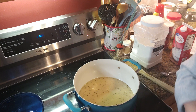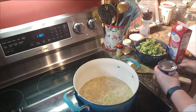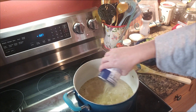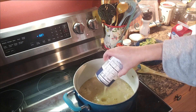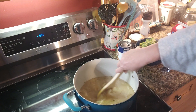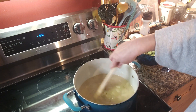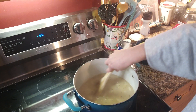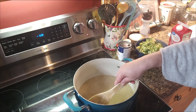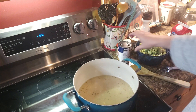I think this needs a little more liquid, so I'm going to add in another small can of chicken broth because it just needs to be a little more liquidy. Yeah, that's better — those potatoes just didn't have enough liquid to simmer and cook in. They still have a little crunch, so let them sit there and do their thing for a few more minutes.